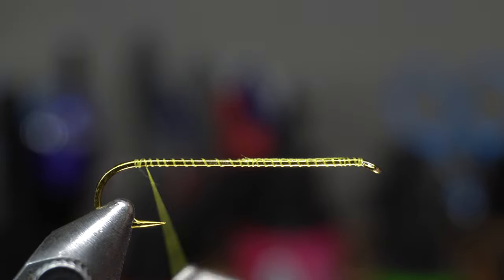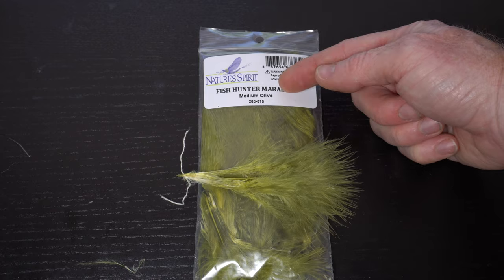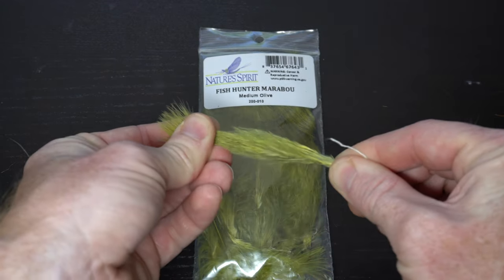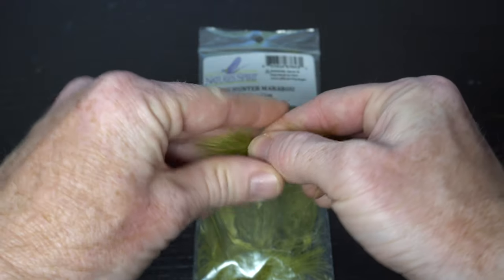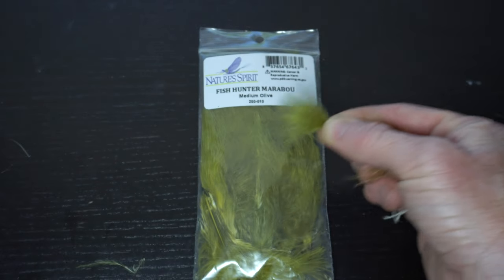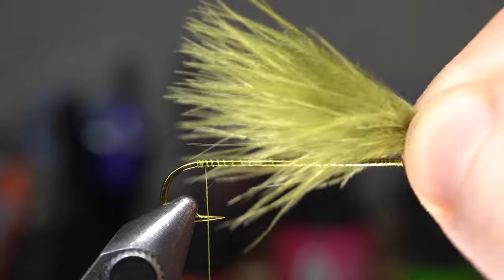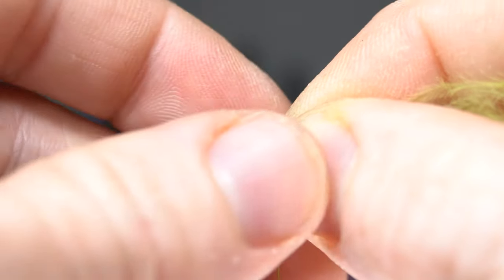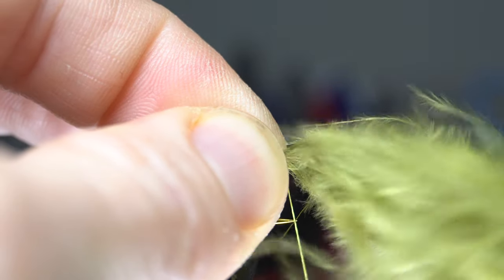Then bring your thread down to the start of the bend of the hook, and then back up a wrap or two. For the tail we will be using marabou — I'm tying an olive bugger, so I'm using olive. If the marabou is fluffy enough, grab just one feather. Stroke up the fibers and grab just the tip. Measure out the tail to about a hook shank length, then wet the marabou to make the tie-in easier. Tie down the marabou at the measurement with a few tight wraps.